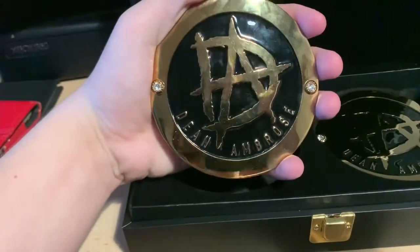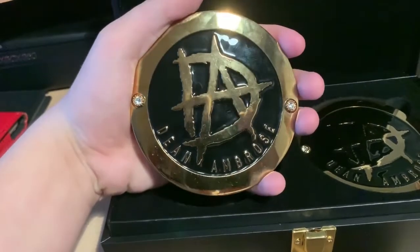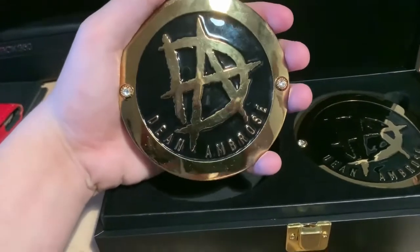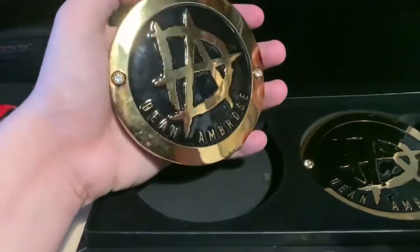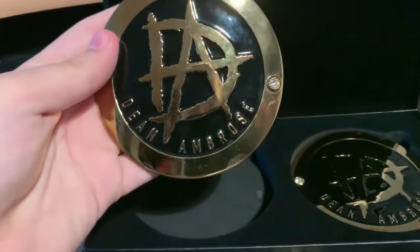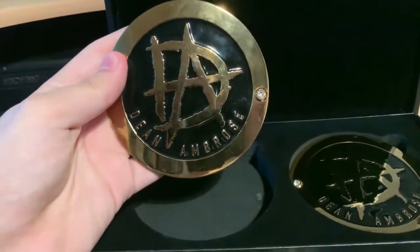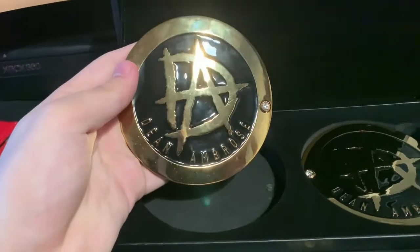I'm popping them out now — they are both identical. Mine are probably a bit dirty with fingerprints on them. These are very simple: the DA logo with 'Dean Ambrose' on both. They are exactly the same side plates. I don't own a set of side plates that aren't symmetrical, and that's all there is to it really — lovely design, very very nice.